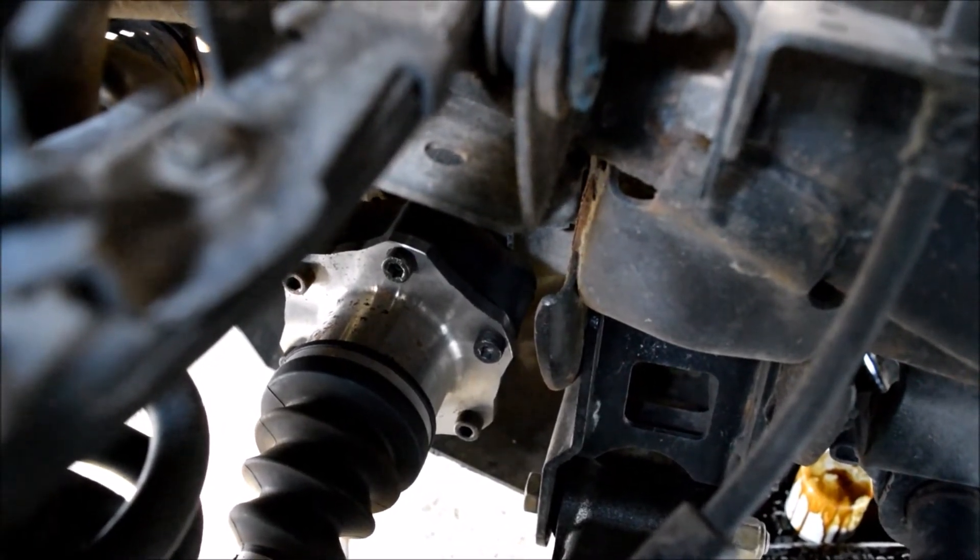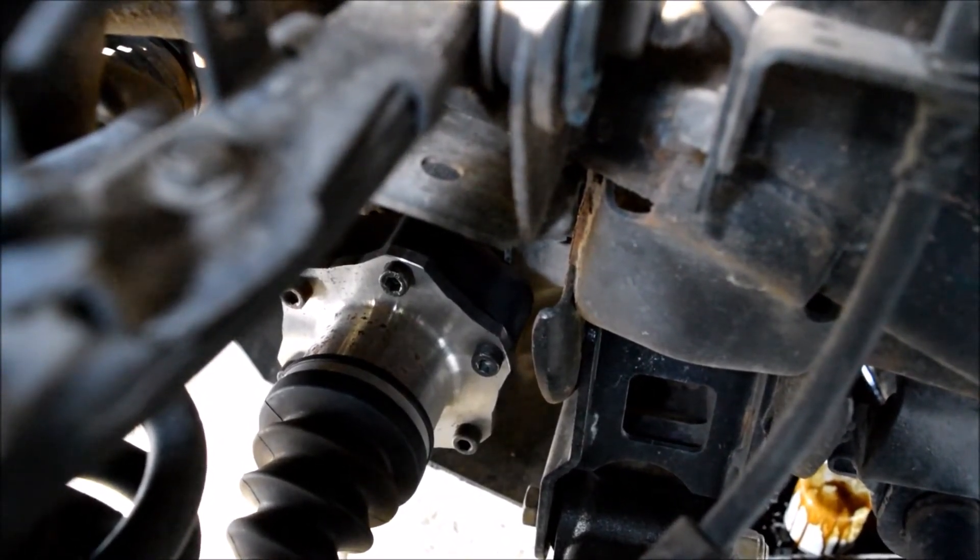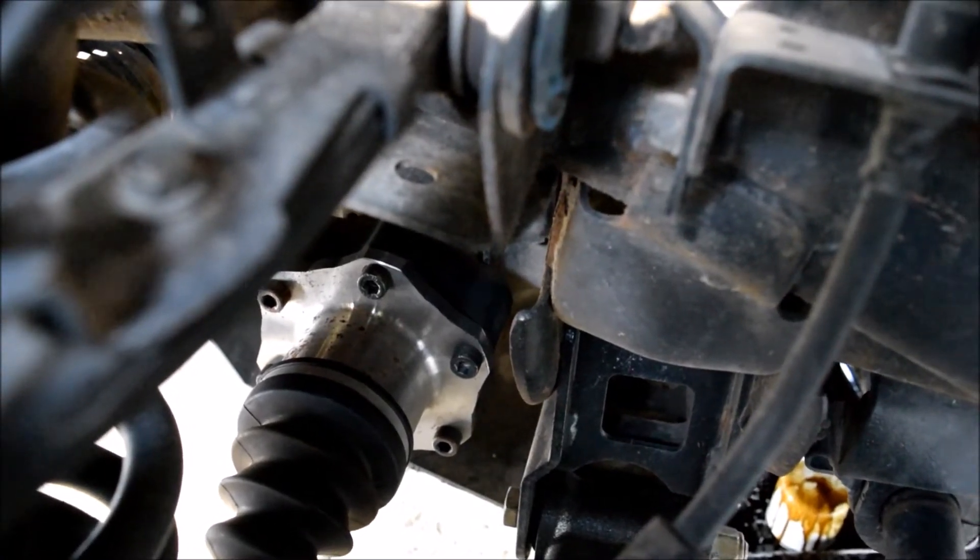You can see back there on the CV joint there's some kind of a plastic spacer that helps space the CV joint out.